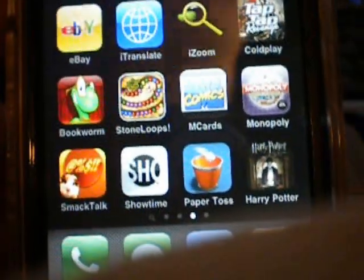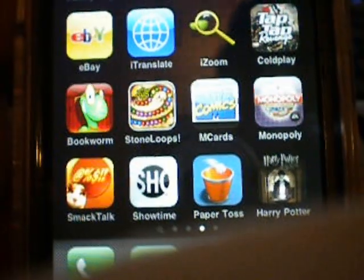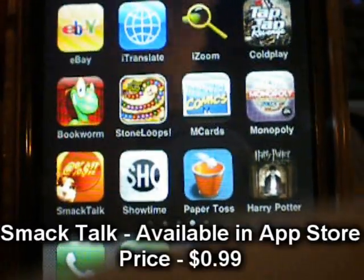Hey, what's up guys. I have a little app review for you guys, hope it goes pretty fast. It's called SmackTalk.